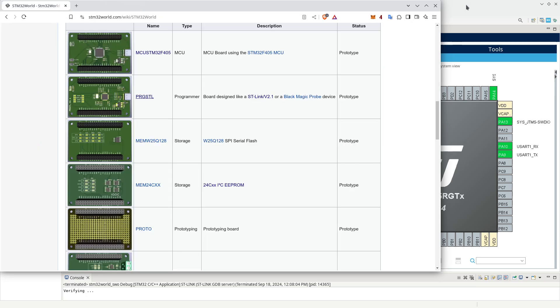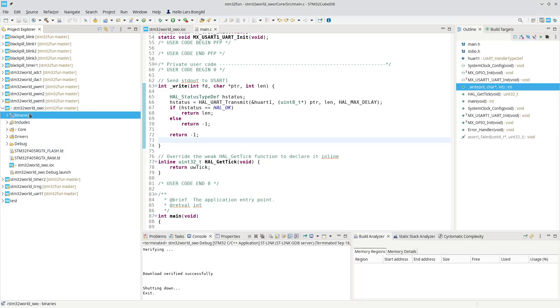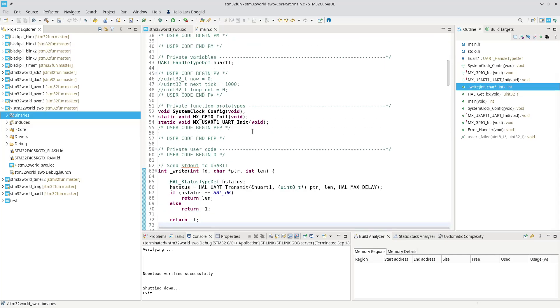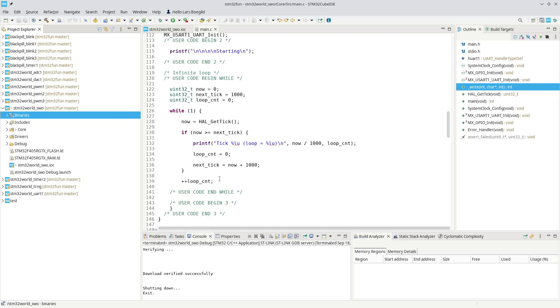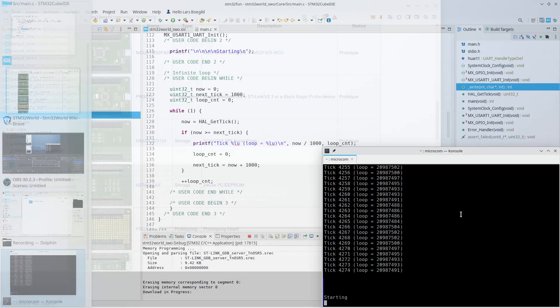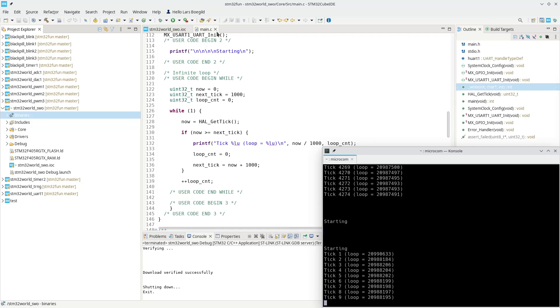I have created, as usual, a new project which I call STM32_world_underscore_SWO. We start at exactly the same framework that I have introduced in the last 18 videos, where I have a main loop that keeps track of how many times it goes through the loop, and every second it prints out a statement showing how much it has executed on the serial port. This is how the output looks — we have seen that introduced in earlier videos.